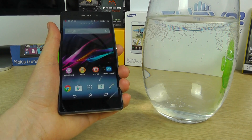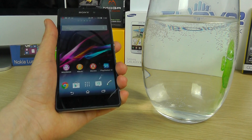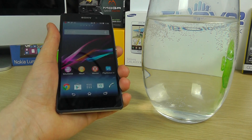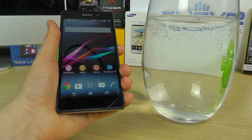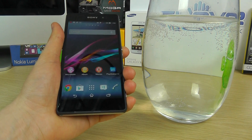Hello, here we are with the Sony Xperia Z2, the latest iteration in the Sony Xperia line of devices. And like its predecessors, this device is IP55 and IP58 rated. Now you may have seen demos in the past of previous devices, but we want to demonstrate the Z2 and its capabilities.